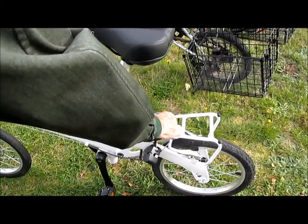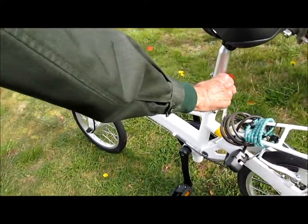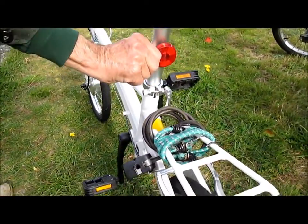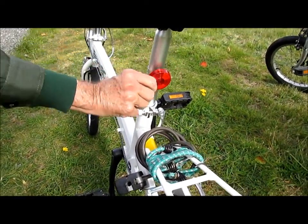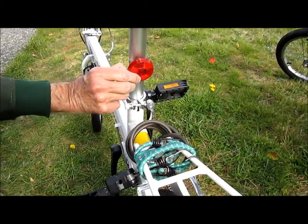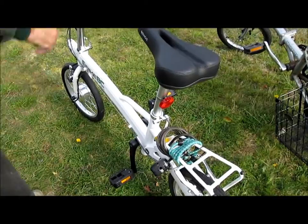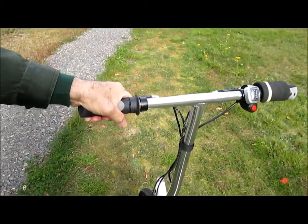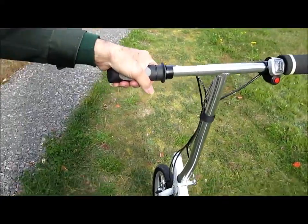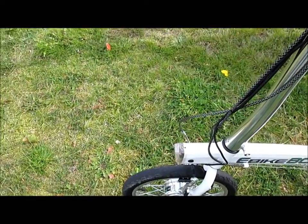This particular light didn't come with it — it's a flashing red light. They did send a reflector, but I'm not using that. They also sent a bell, which I haven't put on yet. And they were supposed to send a front handlebar shopping basket, but that hasn't arrived yet.